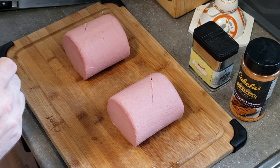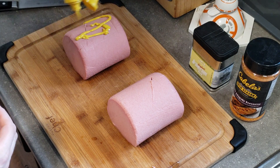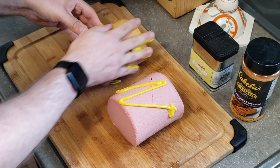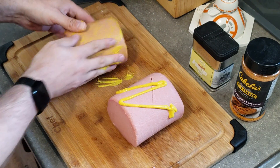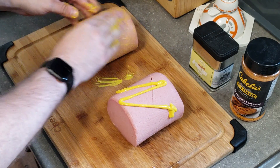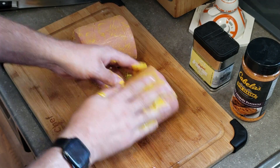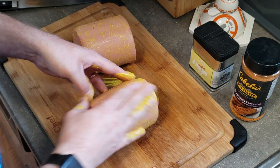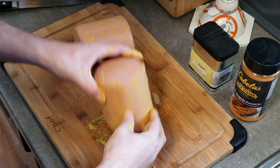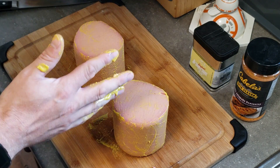To bind our seasonings, we're just going to use some plain old yellow mustard. Just try and force it down into those cross-hatches as well. Give it a good rub and make sure you get it all over — don't forget the ends. We're going to get some seasoning on those as well. I'm just going to wash my hands and then we'll get these seasoned up.